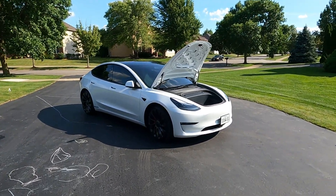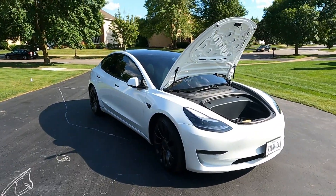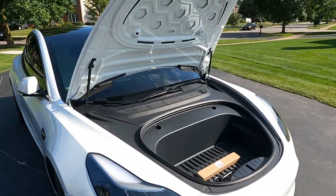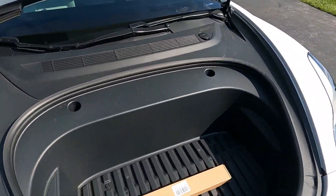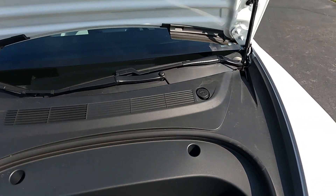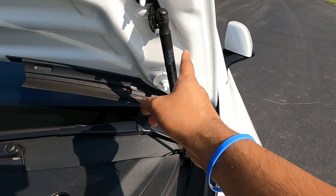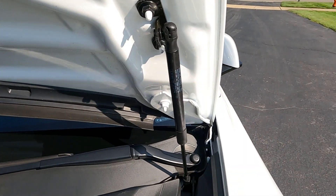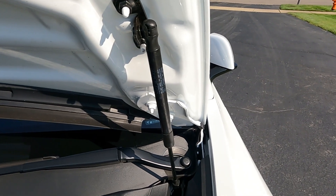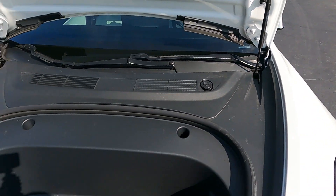Here is my 2021 Tesla Model 3 Performance. The artwork is done by my kids, but here we are. I've got the frunk open. We're going to go ahead and first open up the box that the actual supports come in. We're going to be changing out essentially the stock hydraulic lift rods, or whatever you want to call them. Should be a pretty simple install.